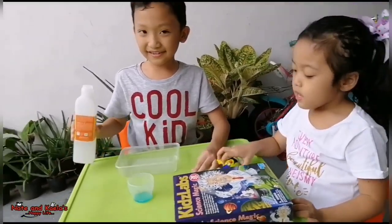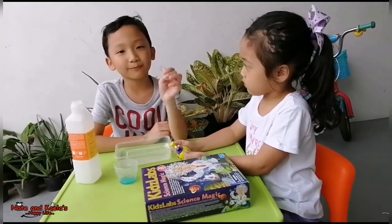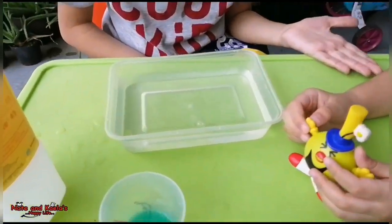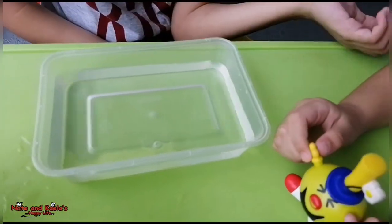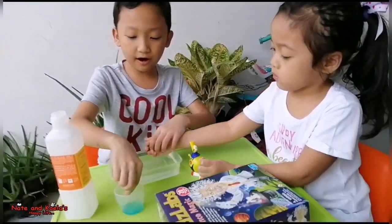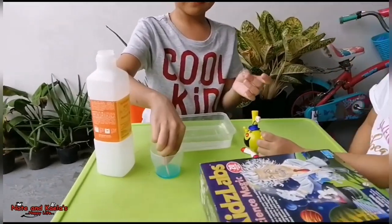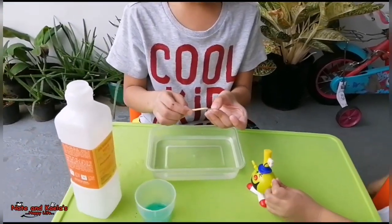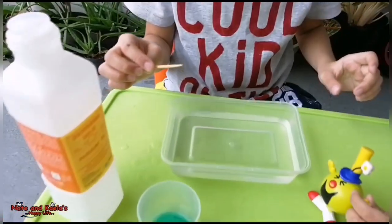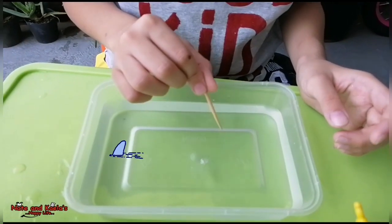So, since we have the world's smallest boat, it cannot move by itself — look, nothing happens. So how will it move? It will move with our magic fuel, which we will put at the back of the boat. The magic fuel is the dishwashing liquid. So then we put it at the back of the boat — and it's moving by itself!